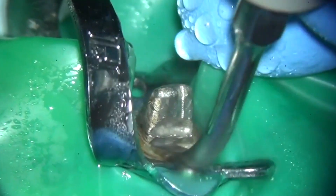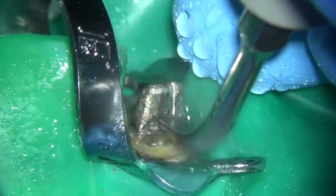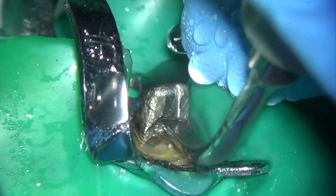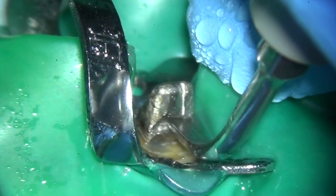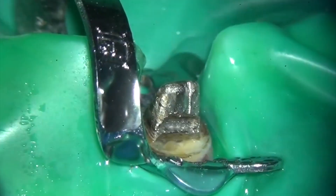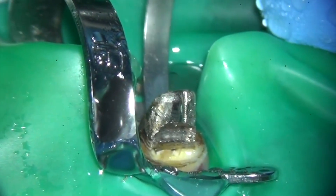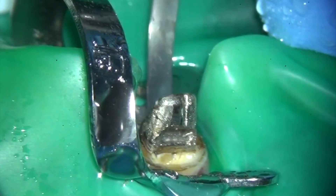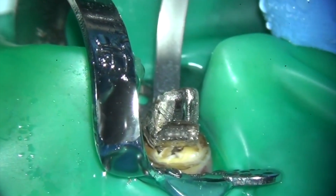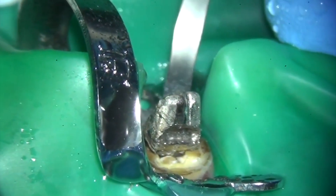After a few seconds I realized that the cast post wasn't budging, so I cut a second notch at the level of the dentine and I'm now vibrating at this point. You can see the cement gradually bubbling, and this is a sure sign that the post is about to be retrieved. Applying ultrasound to the palatal aspect of the core finally retrieves the post. If the post doesn't move at all after about 10 minutes, it's probably best to cut back the core material and use a post puller instead.